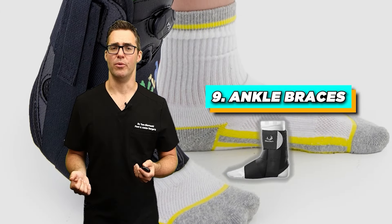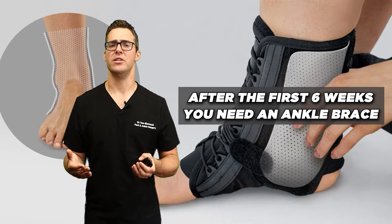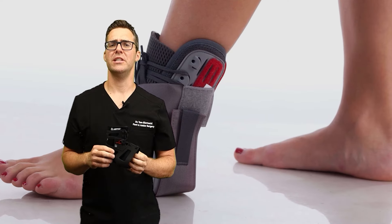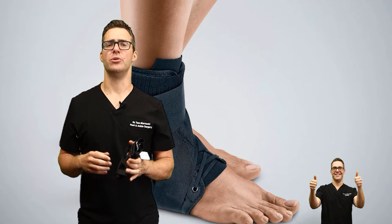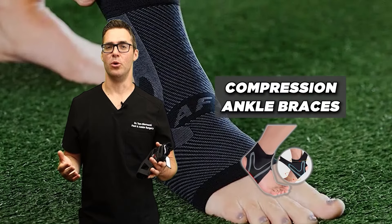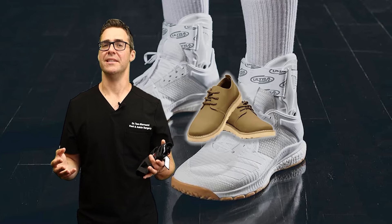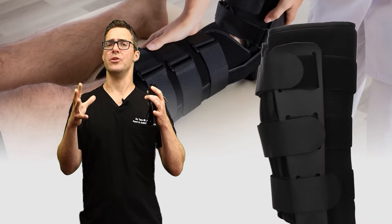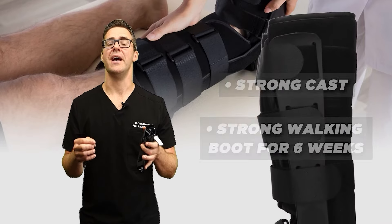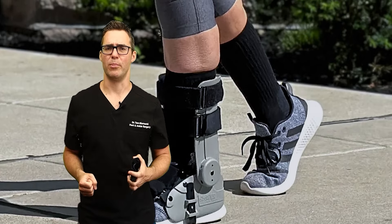Number 9 is ankle braces. Not in the first six weeks necessarily for a broken foot or broken ankle, but after the first six weeks an ankle brace — there are a lot of different types. A lace-up style fits in your shoe. There are ones with straps that stabilize, and compression ankle braces which after the first few months are probably better. Initially go with a strong cast or walking boot for six weeks, then an ankle brace for the next six weeks, then a compression ankle brace for the six weeks after that.